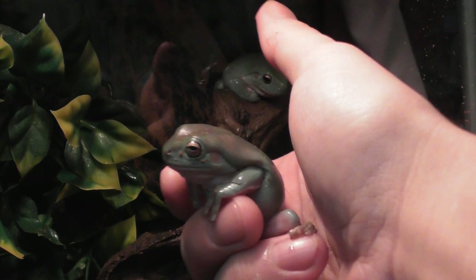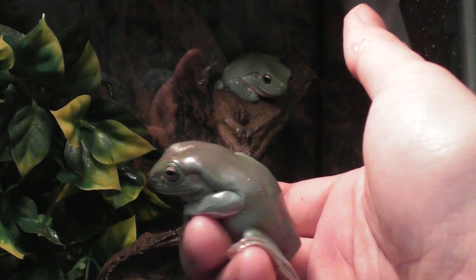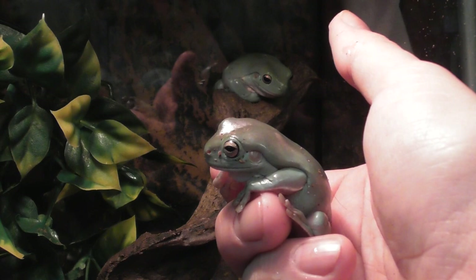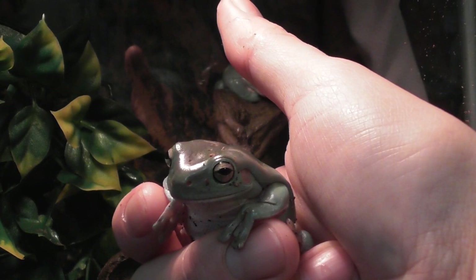Hello everyone and welcome to the video. I thought I'd show you guys my Dumpy Frogs, White's Tree Frogs or Australian Tree Frogs. These are the Indonesian variant which are pretty much identical as far as I'm aware. This is Abe and behind her is Lolly Hops and they are absolutely adorable little frogs.